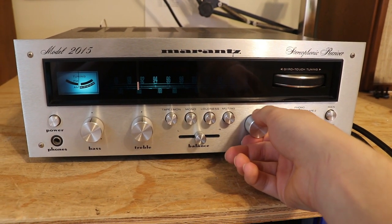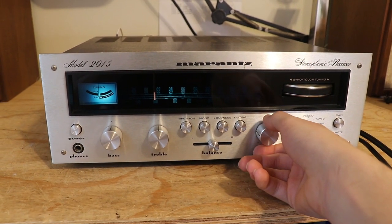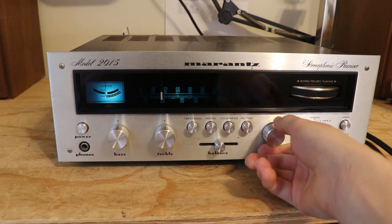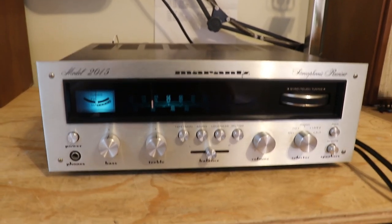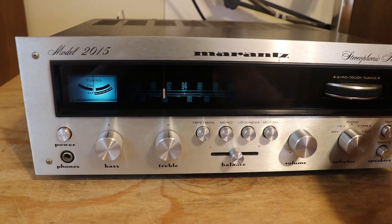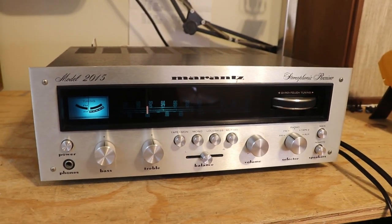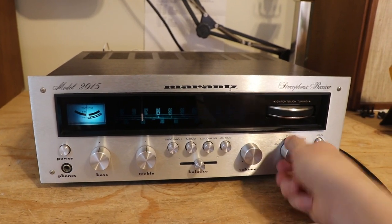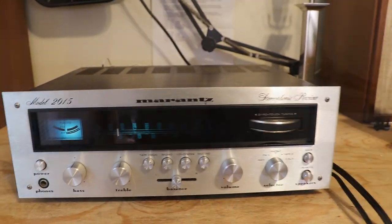If we turn up the volume, it sounds like there is static, but it's pretty bad. We'll definitely need to consider cleaning some switches. And as soon as the tuner string is back on track — as I showed you, nothing happens right now, so we'll be able to change stations once that is fixed. Let me hook up my phone and we'll see if we get any sound out of AUX.